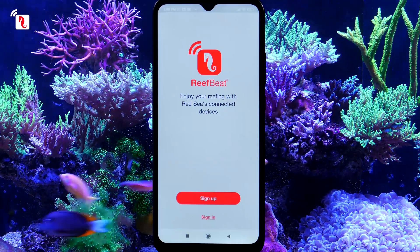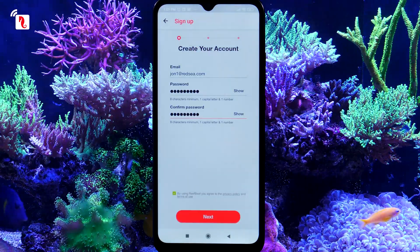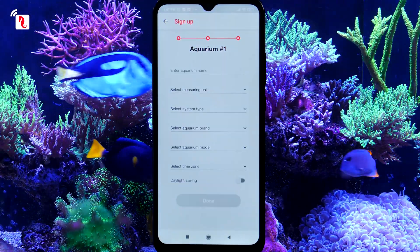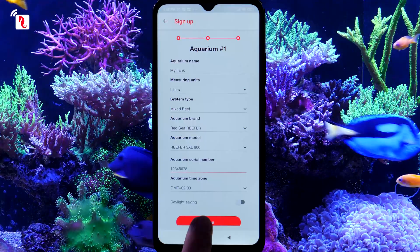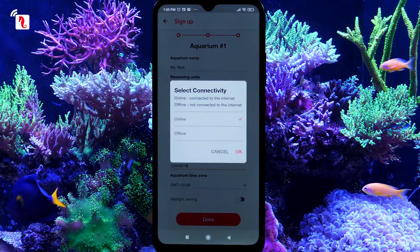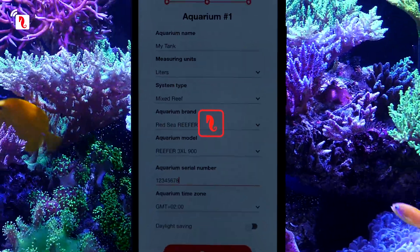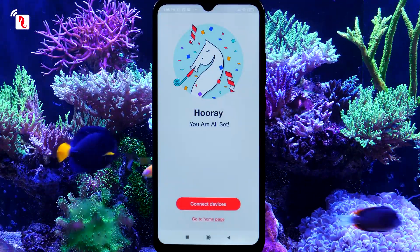Open your ReefBeat account by filling in the required details. Set up your first aquarium, then press Done. In the Select Connectivity pop-up window, choose the Online option. You have successfully registered your aquarium.